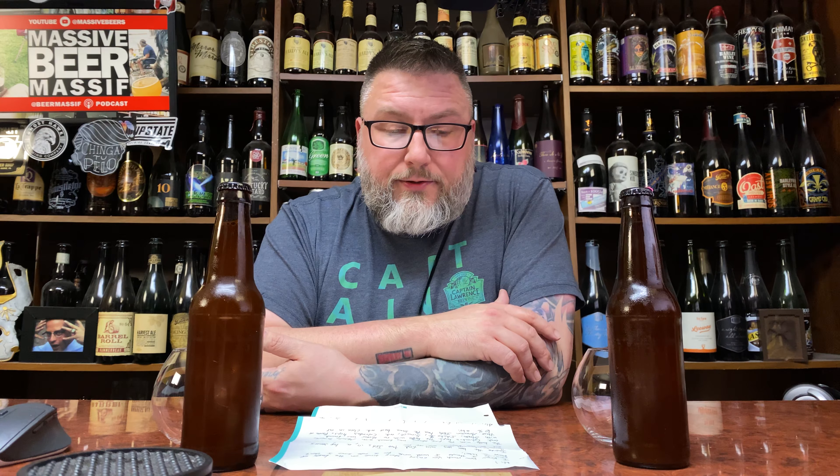I usually don't do this with homebrew stuff, but these are the exact same beers with just a different hop treatment. So we'll dive into Mark's letter. It says: inside the box — and I did the unboxing if you want to go watch it — you'll find two IPAs in a series that I do. The base beer remains consistent: malt bill, ABV, water treatment, yeast, and dry hop rates.